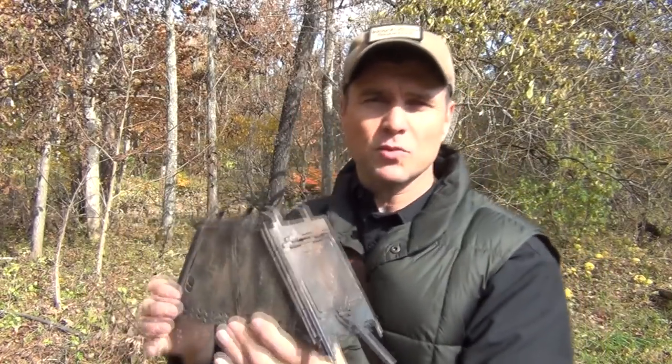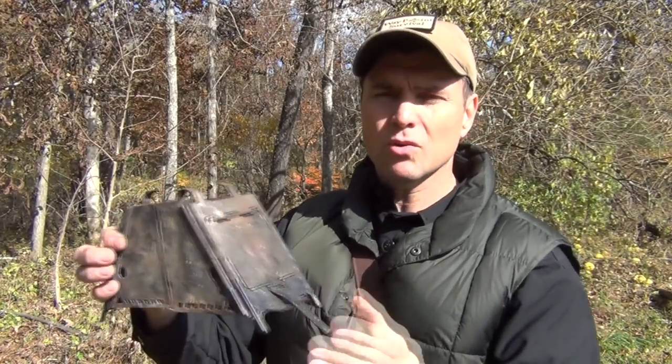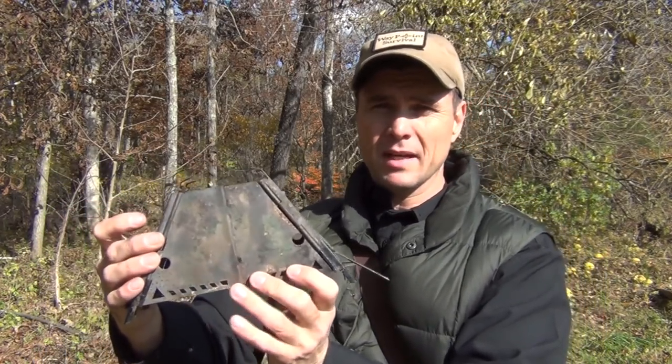It weighs one and a half pounds, which seems like a lot. It's not titanium, not aluminum — it's actually steel. You'll want to keep it out of the weather since being steel it will rust. You might also want to clean it up and spray it with high-temperature paint to paint it black again, and put a little oil on the hinges now and then to make sure it doesn't rust and bind up.